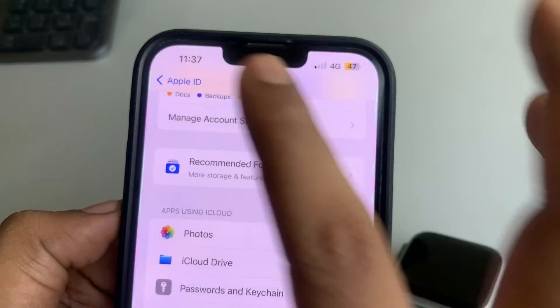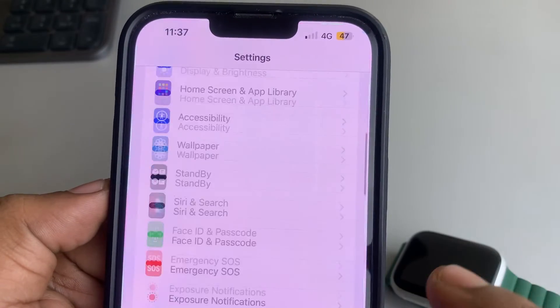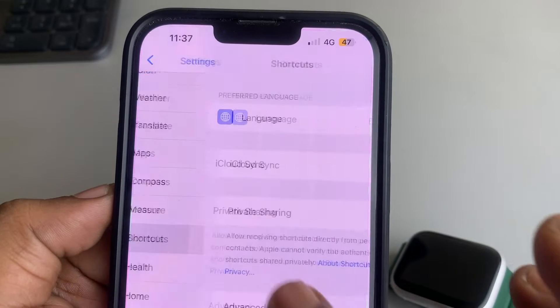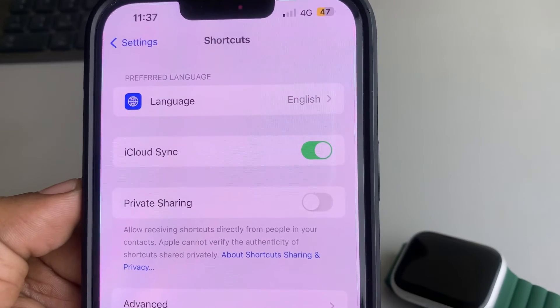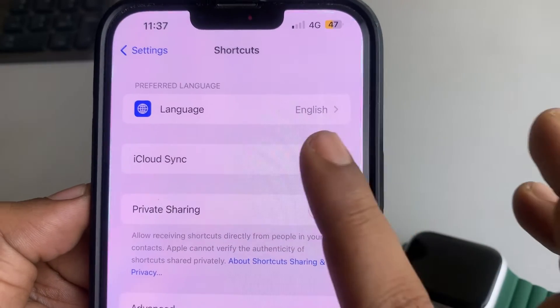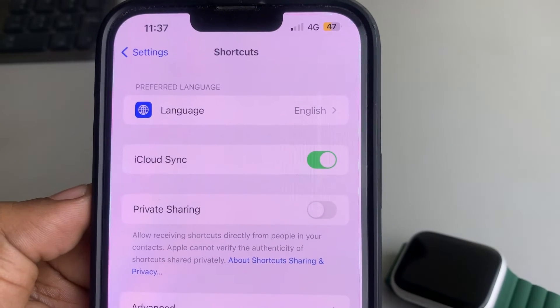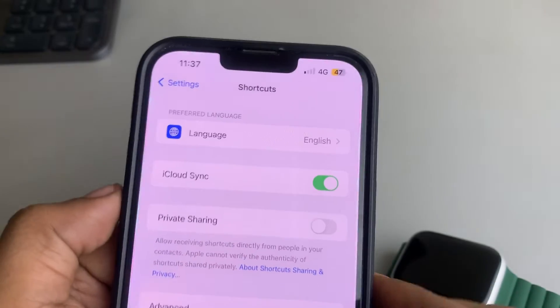Also, go back to the Settings home page, scroll down and find Shortcuts, and tap on it. Make sure it is turned on. If it is already turned on, turn it off and then turn it on again, and see whether it works or not.